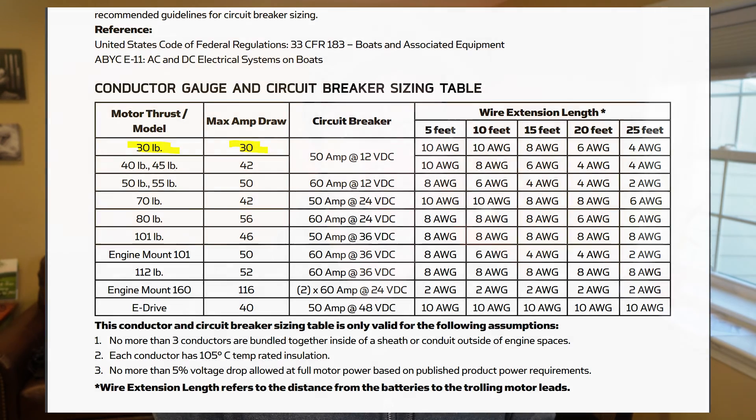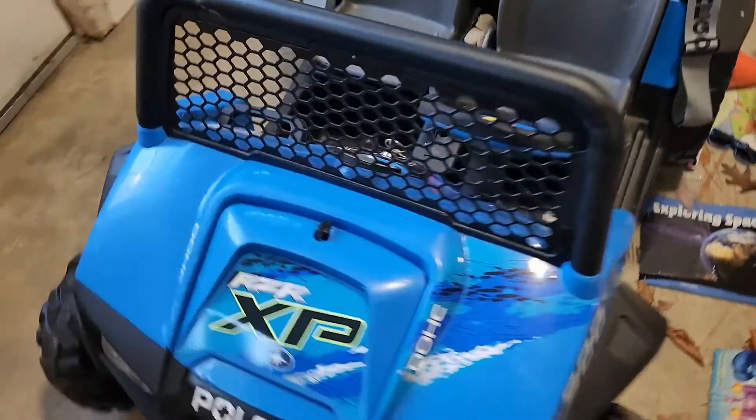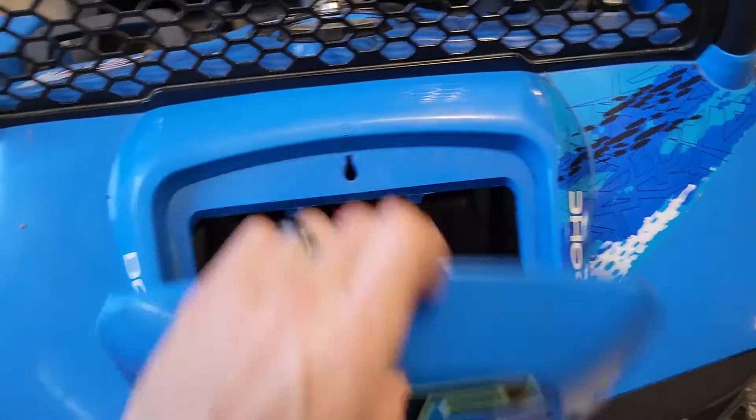You're only going to get about 15 minutes at full throttle on a 4 amp hour battery, so a larger trolling motor drawing more power doesn't really make sense. For the power converter I used a DC to DC golf cart converter which accepts between 30 and 56 volts and outputs up to 30 amps at 12 volts. At 33 bucks, this puts the whole setup at a touch over $50. I actually already had this because I use it for my kids' side-by-side Power Wheels toy.